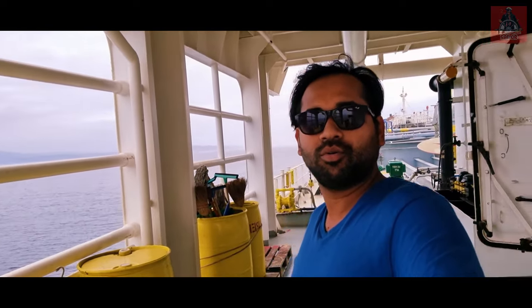Hi everyone, welcome back to my channel the Travelolic Sailor. Today I am back with a new video, and in today's exciting video I am going to tell you all about the lifeboat on board as well as the life raft. So keep watching and do subscribe to my channel the Travelolic Sailor. Let's go and check out what is in the lifeboat.